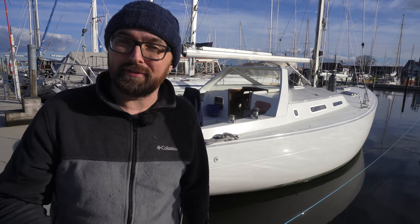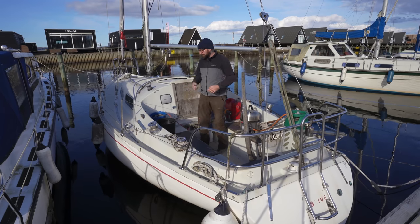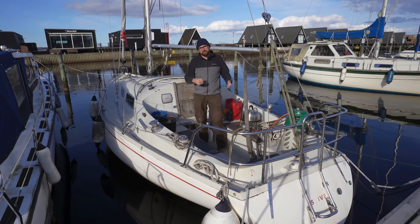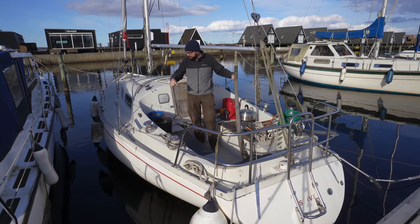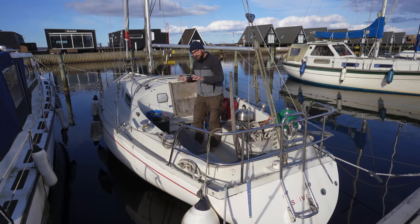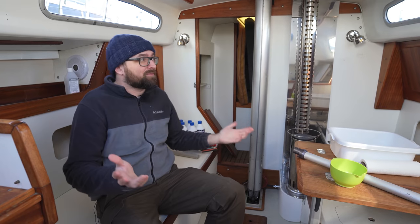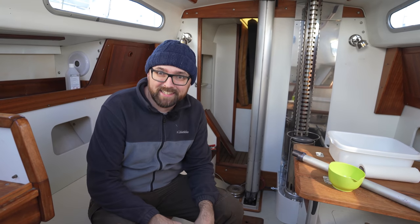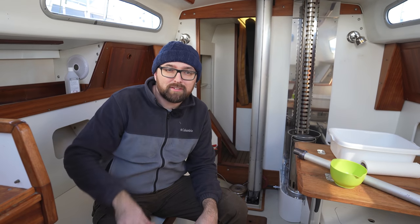Welcome back to yet another fun DIY sailboat refit video here aboard good old Athena, and also good old Oblix. Hopefully a little bit later this week I can put Oblix up on the hard, scrape her bottom, apply new bottom paint, spiffy up the top sides, and also install the new cockpit locker lids or hatches from last week's video. Here down below Oblix is fresh smelling and squeaky clean. With the exception of popping in a new pair of batteries and the exterior stuff, I think she's about ready for sale.